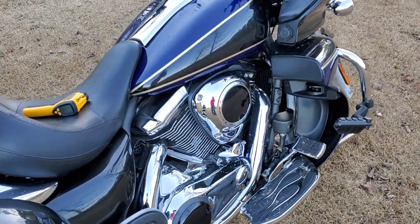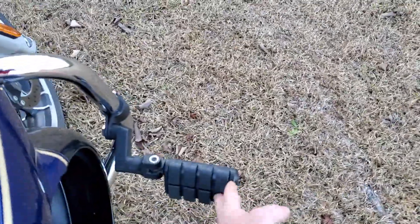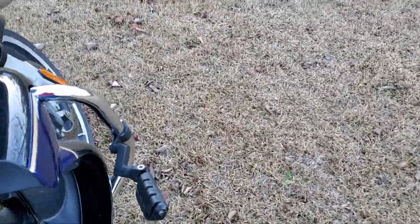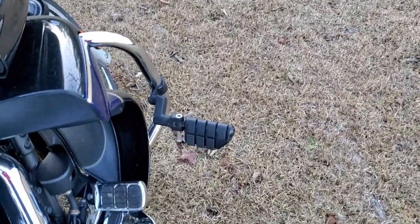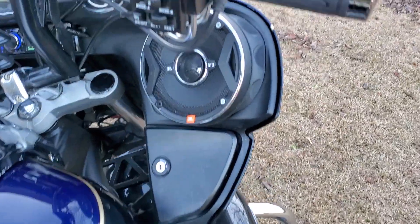Look at that black vinyl on there. Need to work on this thing — it doesn't have any friction. Need to make some friction.